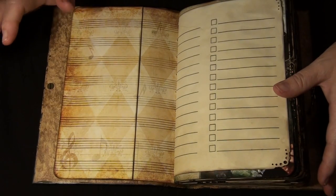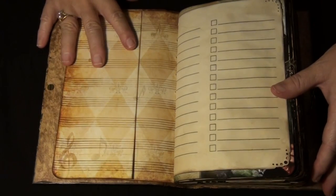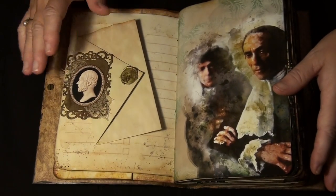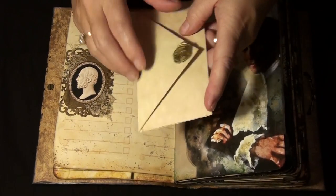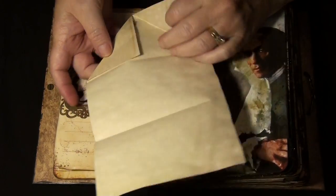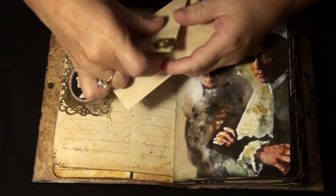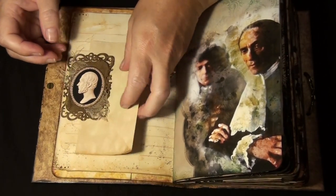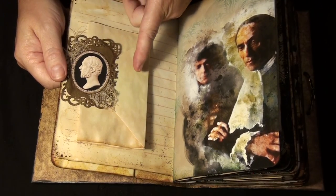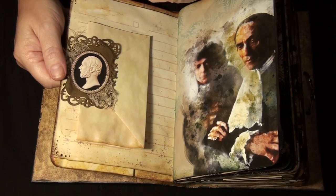It is most definitely a journal. There's not a lot of ephemera in this book — there are a lot of flip-outs that I've done to give you extra journaling space. Mostly it's just tea-dyed paper. This was an idea from Janice's mom: she just folds it up like a letter and used her seal on it, so this actually has my initial on it. These will be in my store — my link to my store is in the description box below.